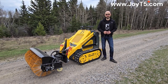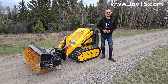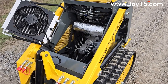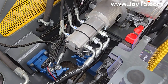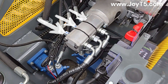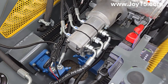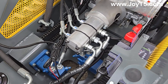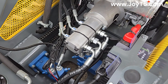Myth number three: all gasoline mini skid steers have the same hydraulic pumps. Not quite. We're going to open the engine compartment and take a look at the pumps. The GT5 SST M3 has triple pumps, which allows you to drive and run your auxiliary hydraulics at the same time. Lower quality machines have one or two pumps, which means if you want to use a trencher or a snow brush, you won't be able to drive straight — as soon as you turn on your auxiliary attachment, it takes power from one track and you end up driving in circles.